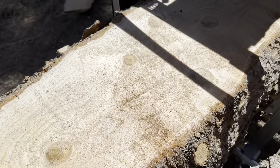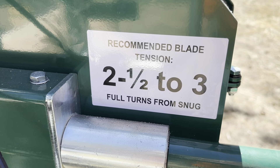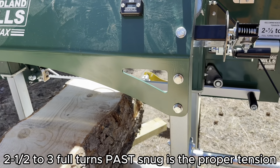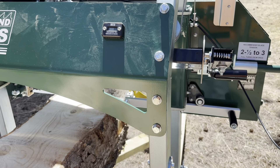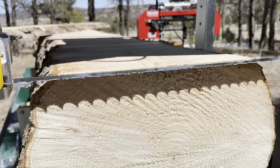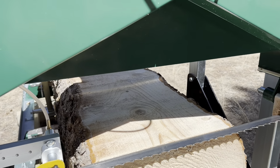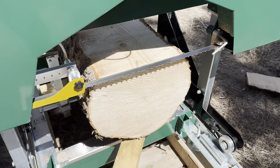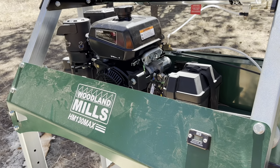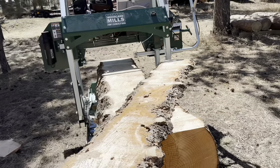First cuts on the Woodland HM-130 Max. I feel a little waviness — the blade is wandering up and down. Looking at the instructions, recommended blade tension is two and a half to three full turns from snug — I'm not sure if that means snug then back off, or snug then go two and a half to three more turns, so I'll check that. I also noticed on both cuts that when I try to back the blade over the cut, the blade climbs — there's roughly a sixteenth to eighth of an inch drop, about the thickness of the blade.